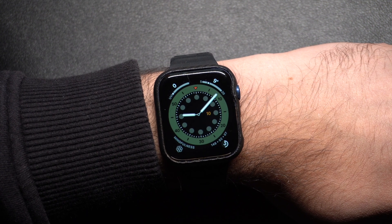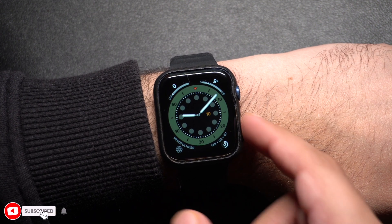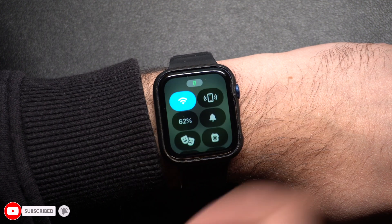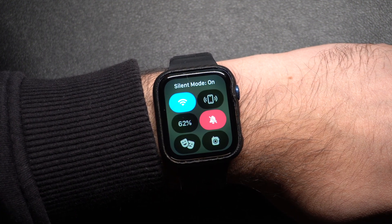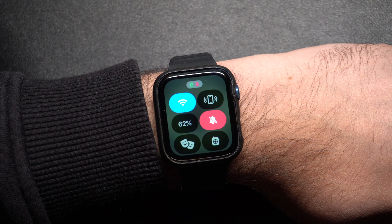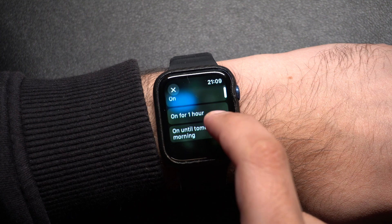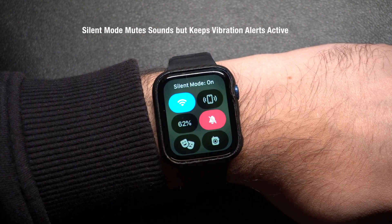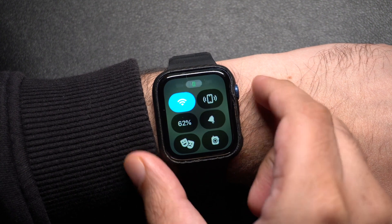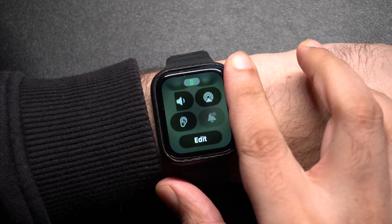First up, let's talk about silent mode. Turn on your device's display and press the side button to access the control center. Then look for the bell icon. Tap on the bell icon and you will see it turn red. You can also long press the bell button to access options for how long you want to turn silent mode on. Now your Apple Watch won't make any sound but you will get vibrations for notifications. If you don't see the bell button in the control center, then add it by tapping on the edit button.